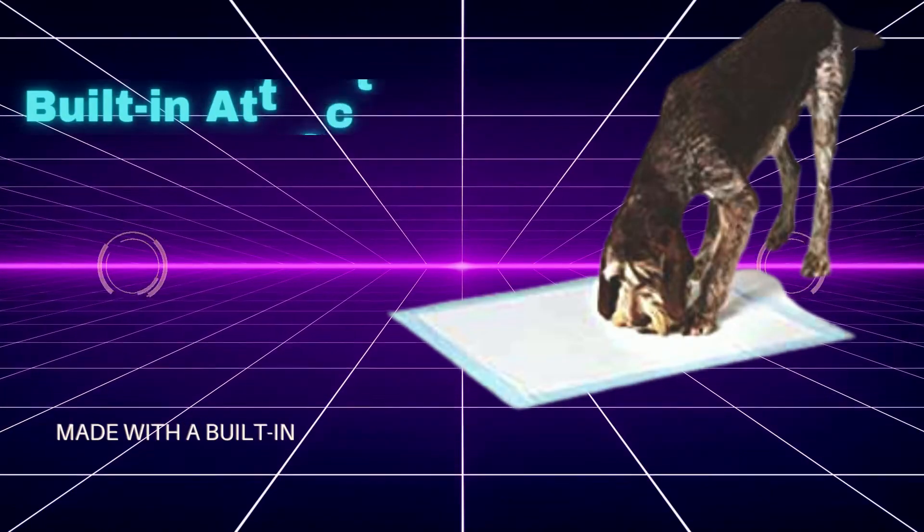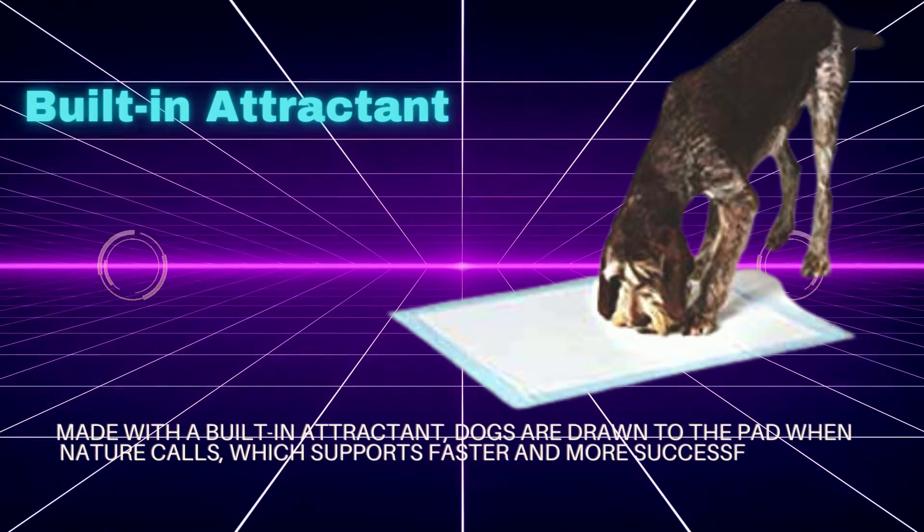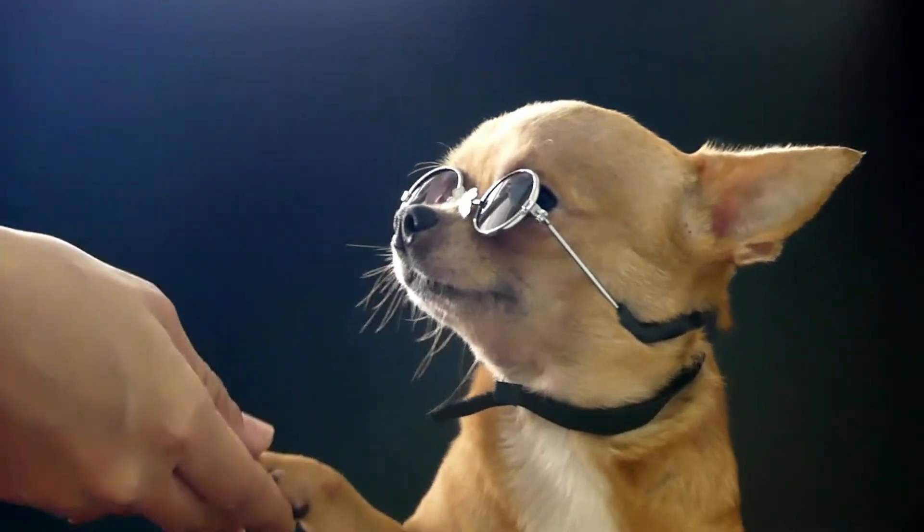Built-in Attractant: made with a built-in attractant, dogs are drawn to the pad when nature calls, which supports faster and more successful potty training for puppies.